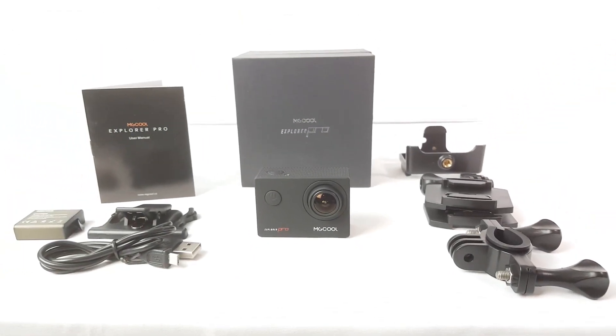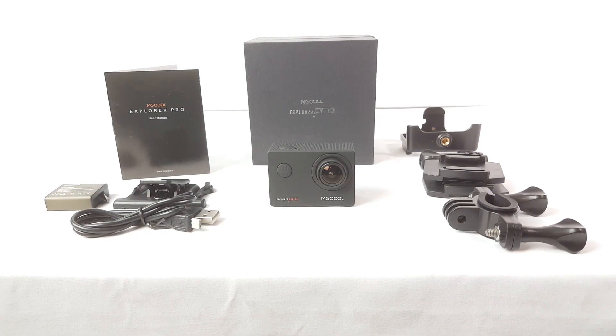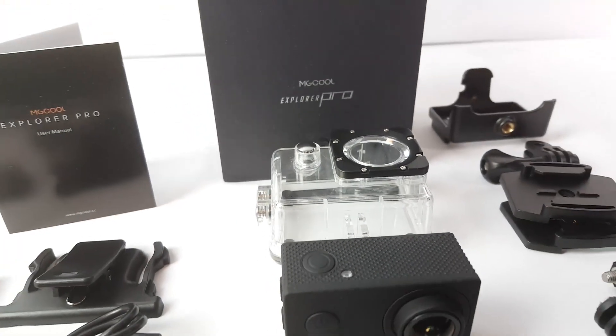If you're a singer or musician, you can put this on a mic post if you want to record yourself singing. It's a pretty cool 4K camera and I'm going to show you some footage. It also comes with the waterproof case so you can use it all the way down to 100 feet underwater.